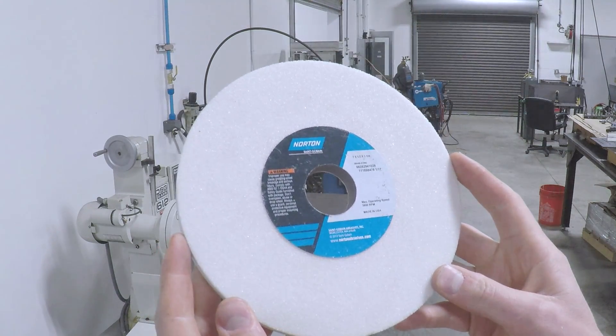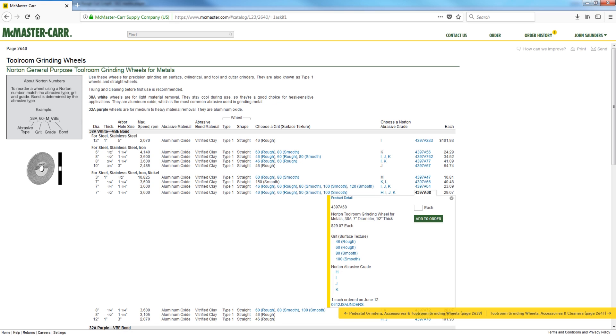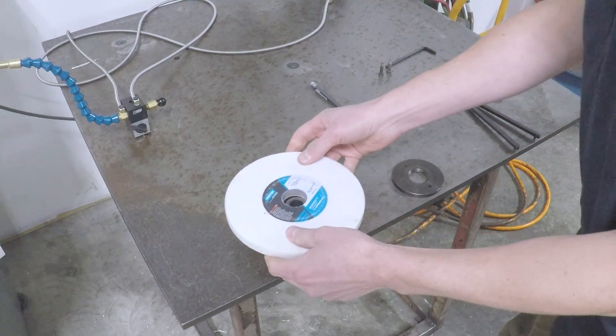Brand new grinding wheel — this is a Norton 46K that we purchased from McMaster-Carr. Part number and all are over on the NYC CNC website. First thing you want to do with any grinding wheel is the ring test. You need to hear a ring, not a thud. If you hear a thud, it goes in the trash.